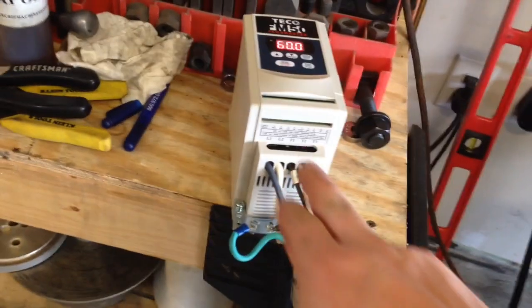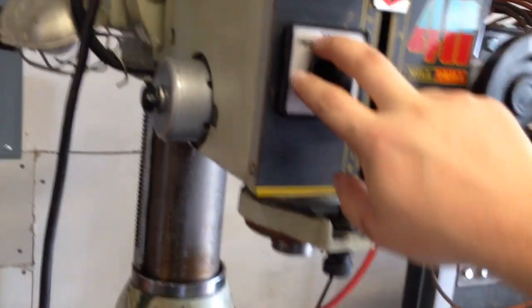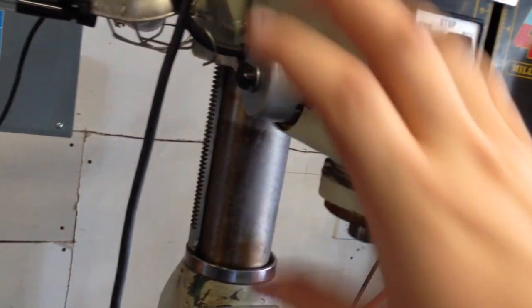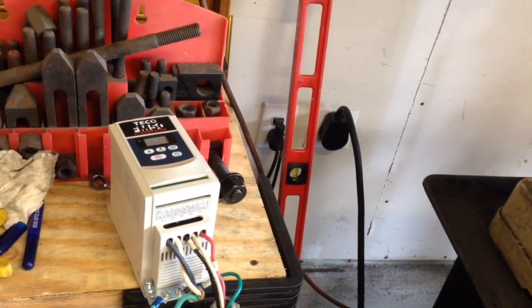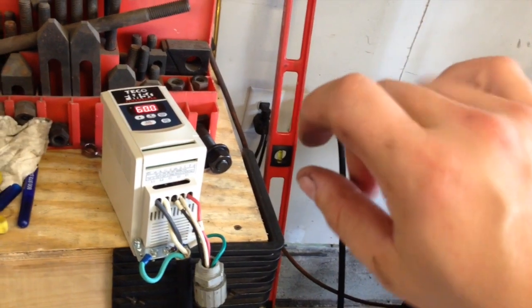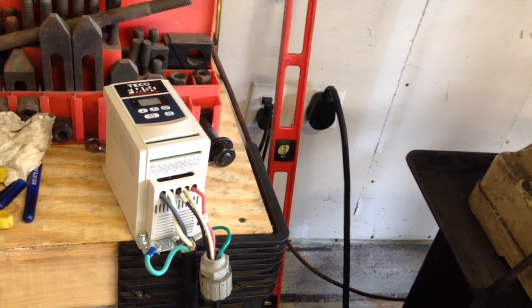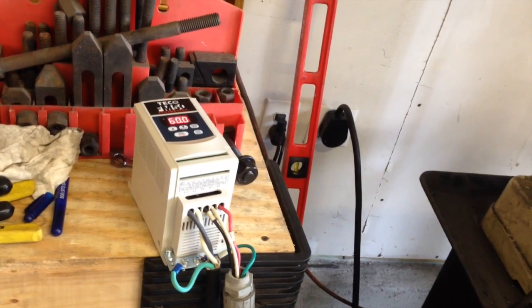I do have the ability to wire up some controls in here, and I think that is what I'd like to do. I'd like to not be using this portion of the controller. When I put this in an enclosure, I think I'm going to get a box with a red stop, green go kind of setup, with a potentiometer so I can make adjustments on the fly, and a forward and reverse switch. That's the plan long-term, but short-term it's just play a little bit.